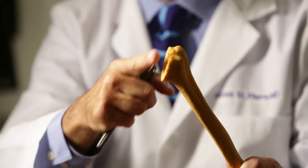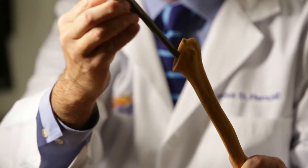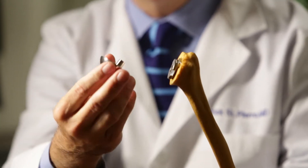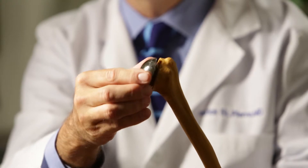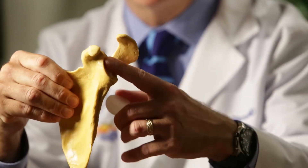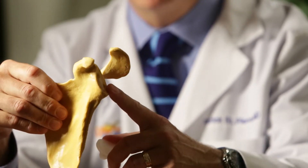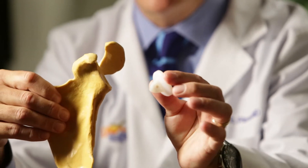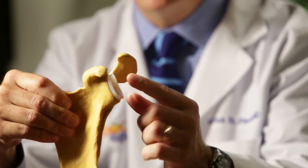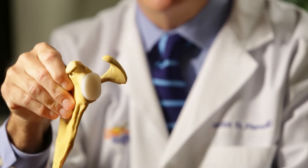For patients with shoulder arthritis, we cut off the head that's arthritic, then we take a stem and place that down into the canal, and then place a metal ball and socket on top. On the other side, we shave away the arthritic bone of what's called the glenoid on the shoulder blade, and when we replace that we use a plastic cup — very similar to what's used in total knees and total hips — and place that onto the glenoid, so now there's a plastic surface that's pain free.